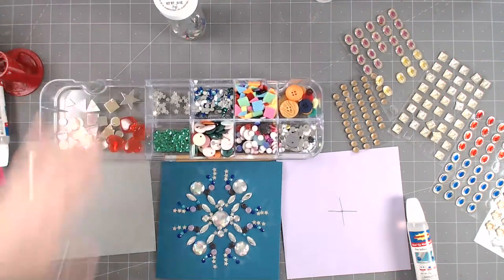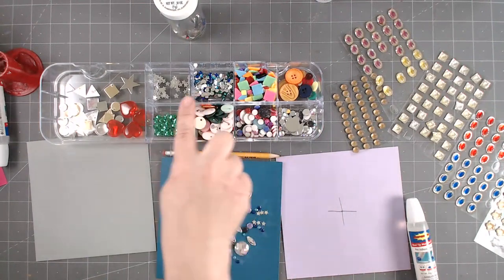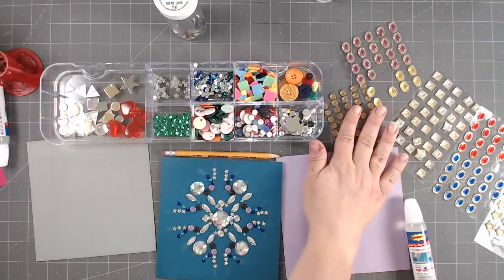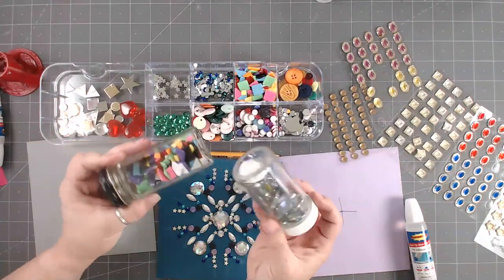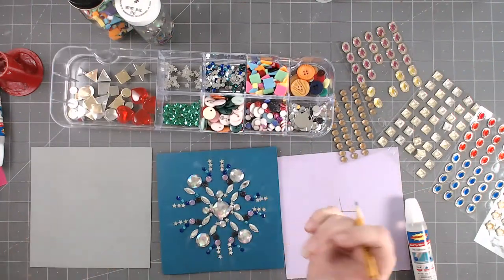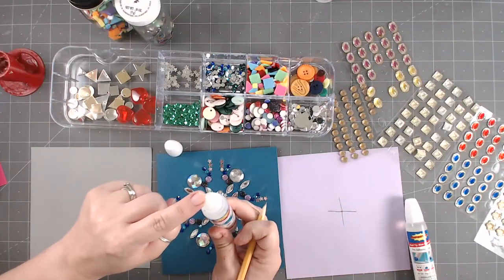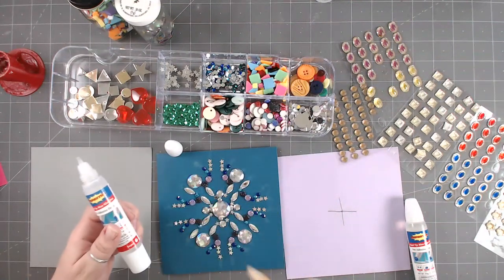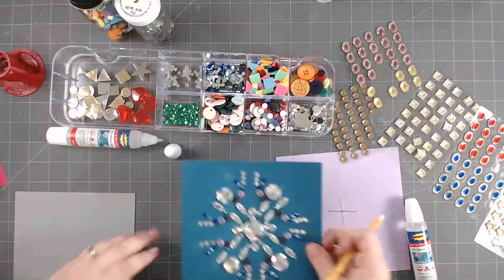You can pick out any fun things you have around your house. We put a little tray together — we found some gems, sequins, star sequins, buttons, and some sticky gems. I also store a lot of my little doodads in containers. You start off with a pencil and glue. You can use white school glue, or if you only have school glue, put it in a little cup with a paintbrush and lightly paint on your lines.